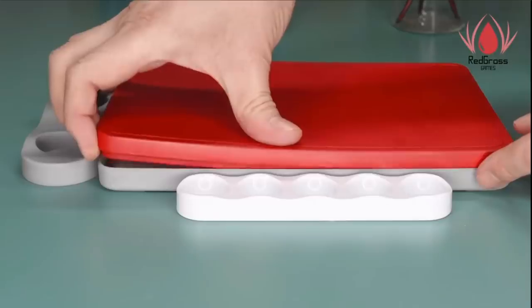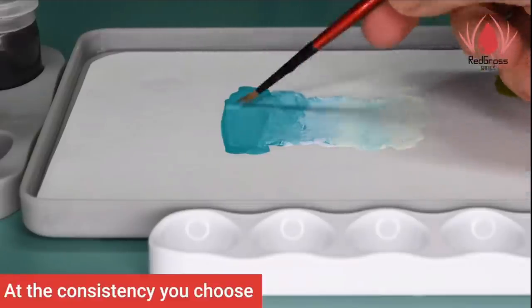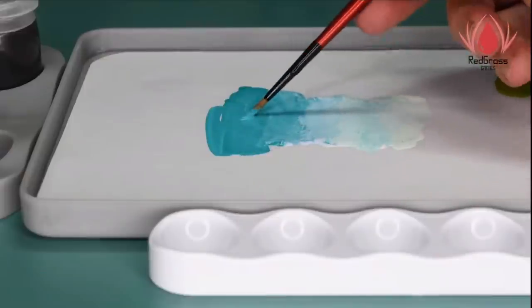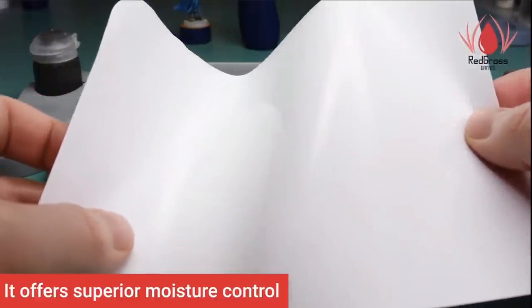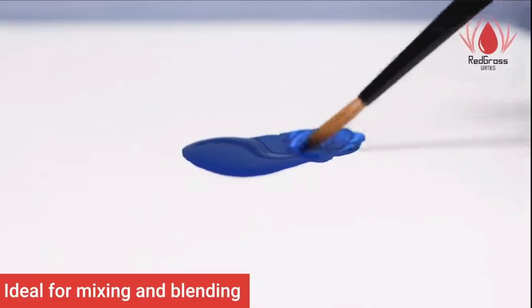Starting with the most important improvements: their upgraded sealing system holds the right amount of moisture and conditions so your paint stays at the same consistency for days at a time. The new hydration membrane — their wet palette paper — is much more than standard paper: it's patented, reusable, and you can wash it to get three, four, five or more uses from one sheet, specifically formulated to hold and keep moist exactly the right amount of paint and water.